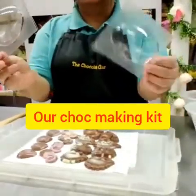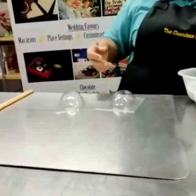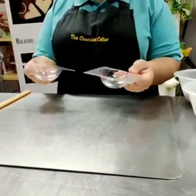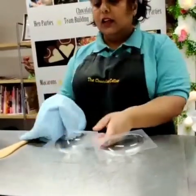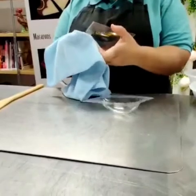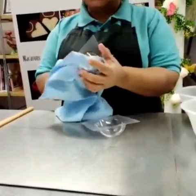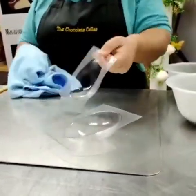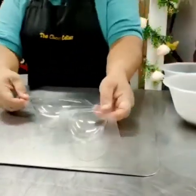We have an Easter egg mould and some decorative bits to add on afterwards. Starting with the mould, the first thing you need to do is make sure it's super clean. Dry it gently — you don't want watermarks. Then take a soft cloth; we use microfibre, but any soft cloth works. Tissue can scratch the inside of the mould. Just polish it very gently, making sure there are no smears.